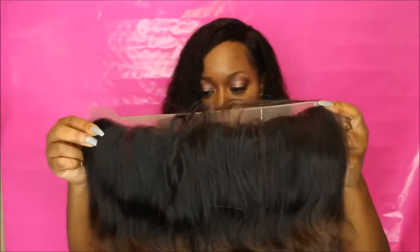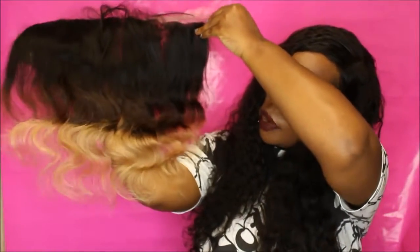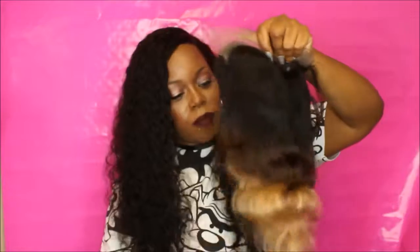I wish I would have got it a little bit longer, but we'll see. The color is 1B/427 — that's the ombre color, and more information will be below. It's a little bit blonder than what it looked like online to me, but I know sometimes when you wash it, it can darken up a little bit, so we'll see what happens.